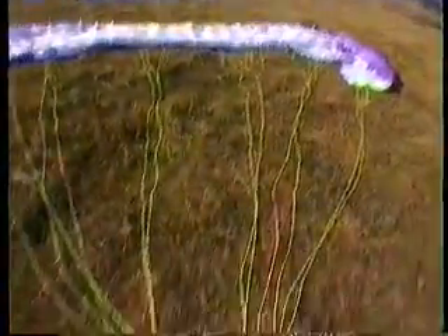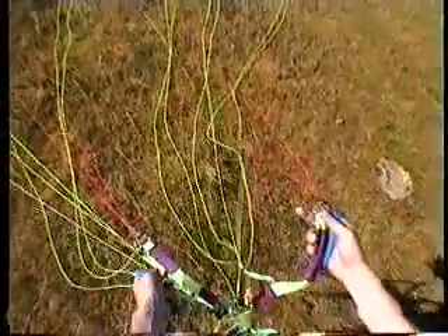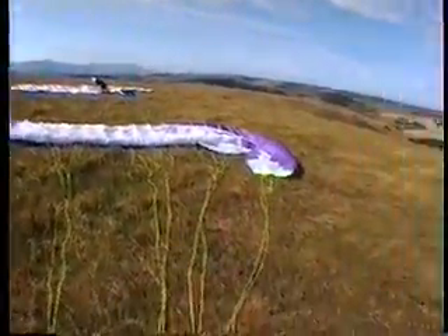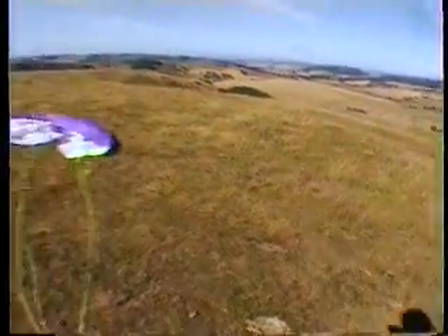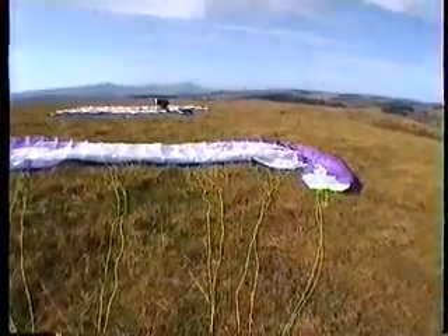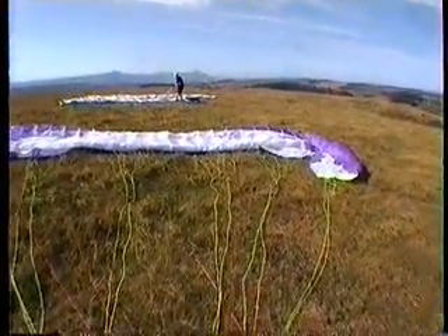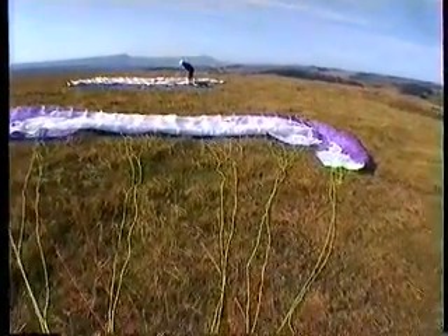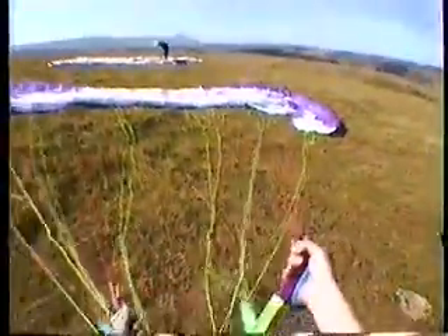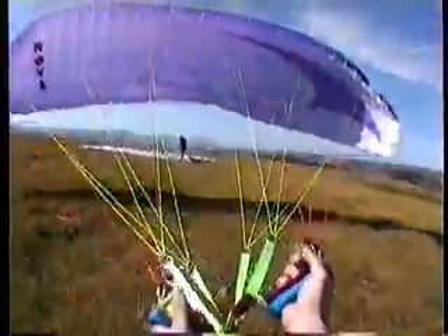Feel for any change of air flow in the thermals, and when you're launching, when there is a decent breeze, that means you're about to fly out of the thermal. It's like there where the wing's a bit more solid.